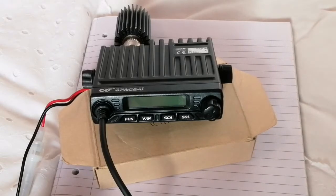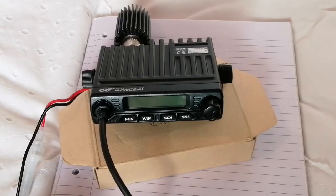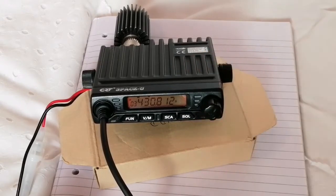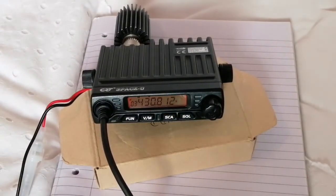I have managed to program several channels in from the front panel without having to use programming software. The radio comes back on the last channel that you left it on when turned on, which is fine if you remember what the last channel was.